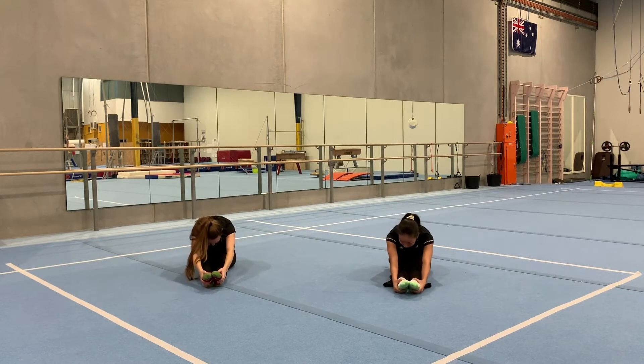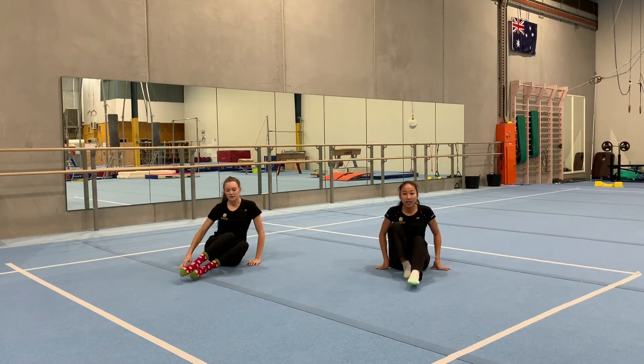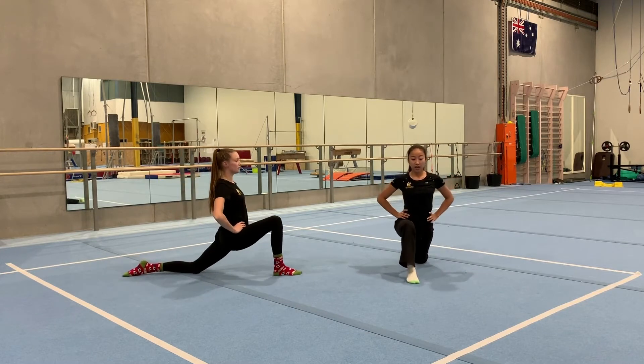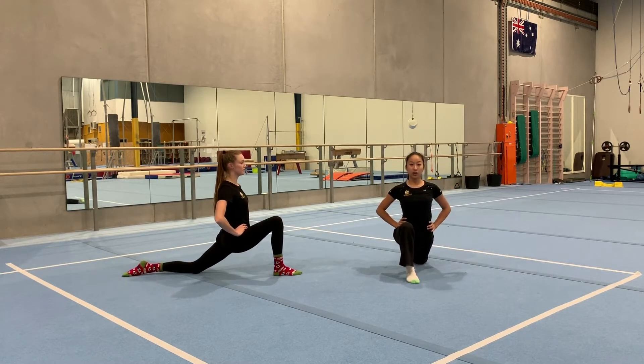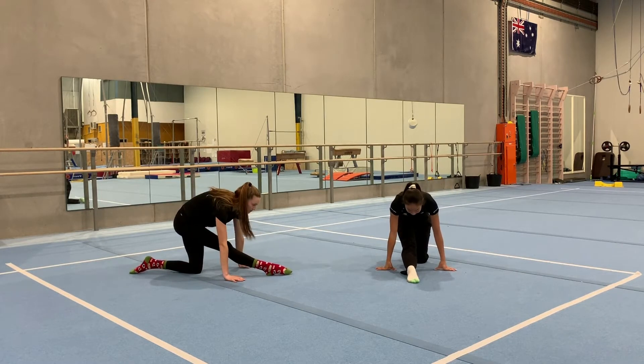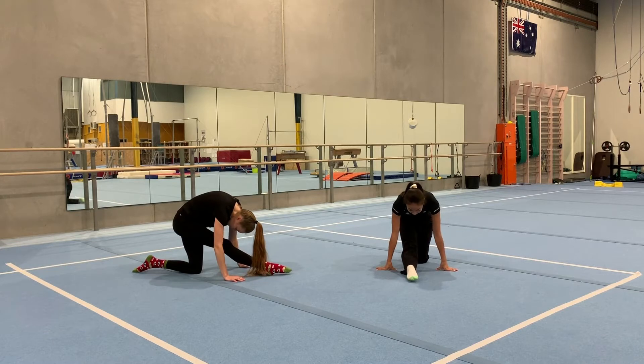We're going to hold the pike for five, four, three, two, one. Then we're going to get into our right leg lunge — foot out and lean forward, hips forward, shoulders up. Hold that for five, four, three, two, one. Then lean back, leg straight, and get your head down to your knee if you can. Point your front foot.